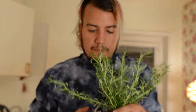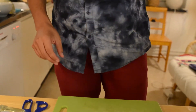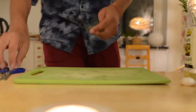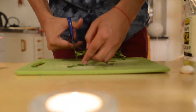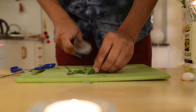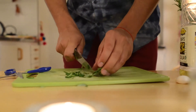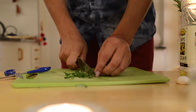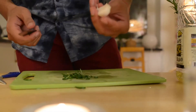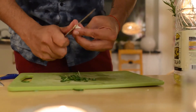Now we will prepare the marinade. We will cut this rosemary — we can clean it with a little bit of water. I'm going to use scissors so it's easier, but of course you can also cut it with a knife. This smells so good. We're also going to use garlic to prepare this.